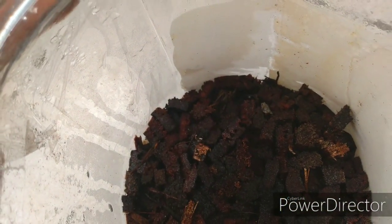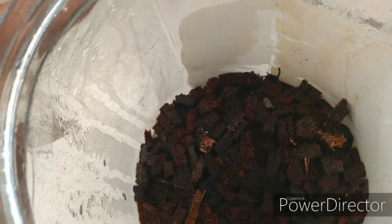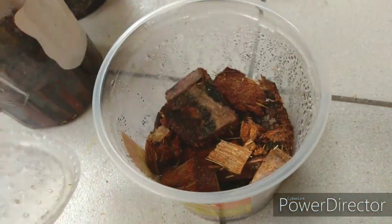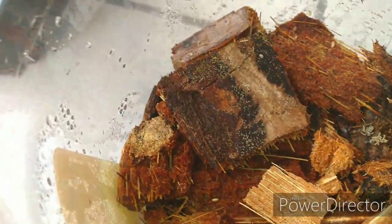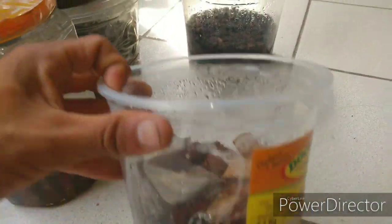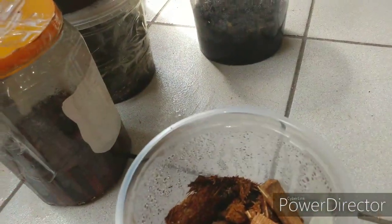Essa estufa está feita com lasca da bainha da palmeira gerivá. Pra vocês verem, a palmeira gerivá é incrível, né? E aqui a casca da bainha da gerivá também. Não tem nada nessa estufa por enquanto. Só um grão de alpiste que tá nascendo, não se assustem — não vão achar que é cataceto nascendo. É alpiste.